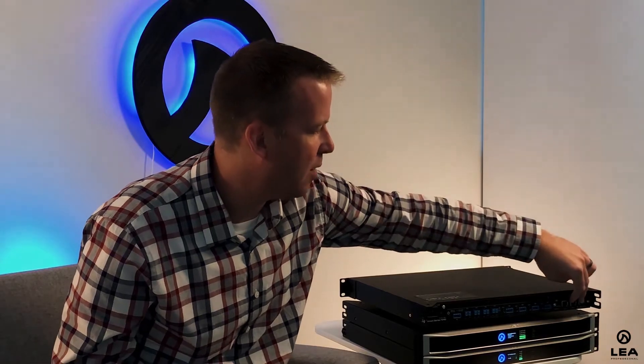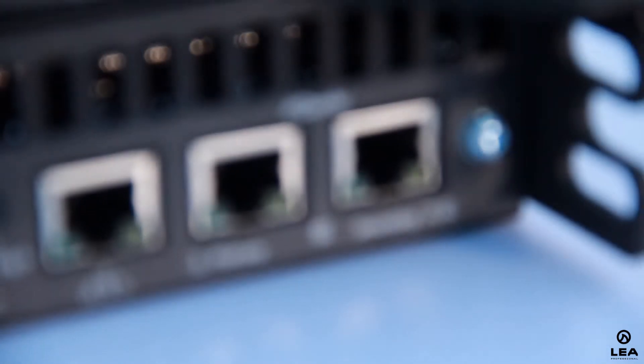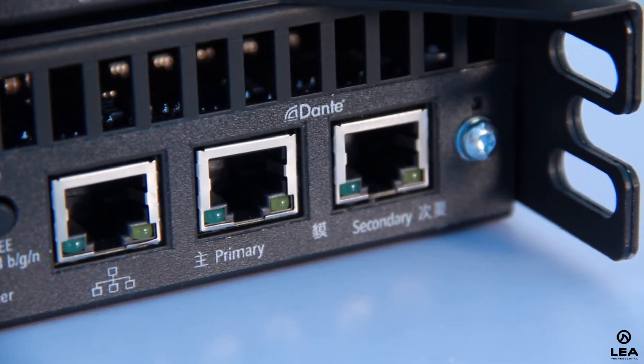Wrapping up the features on the back panel — on the Dante models, we also have Dante primary and secondary. The Dante module we're using is the Dante Broadway 8x8 module, which is the latest from Audinate on the Dante side. It supports all the latest features like Dante Domain Manager and others. With this module, we can also support AES67 — you just go into Dante Controller, flip a switch, and toggle between Dante and AES67.